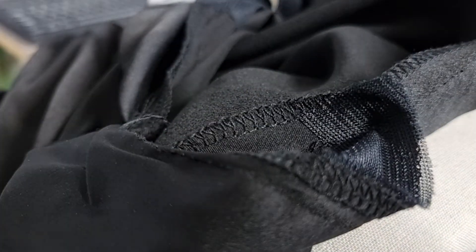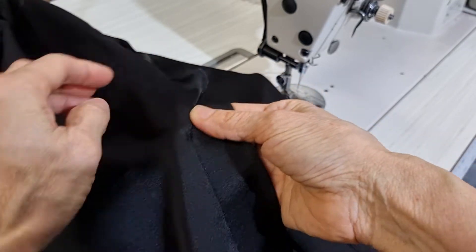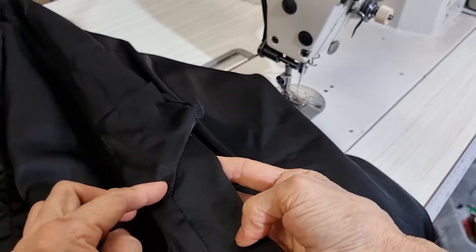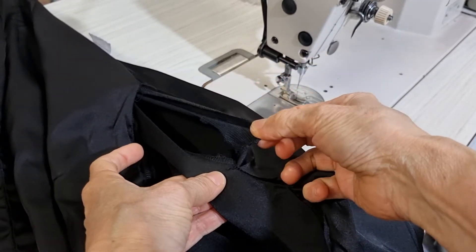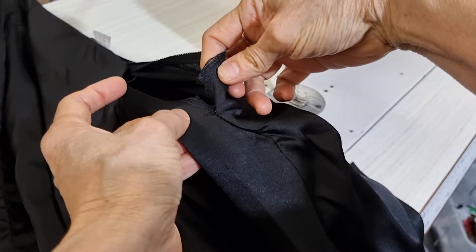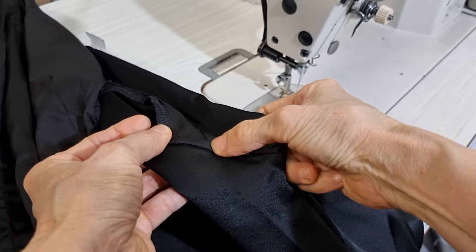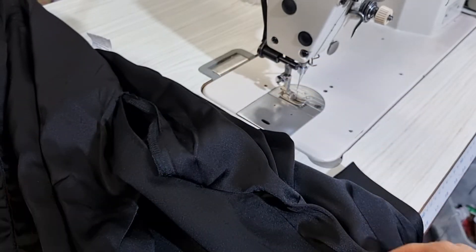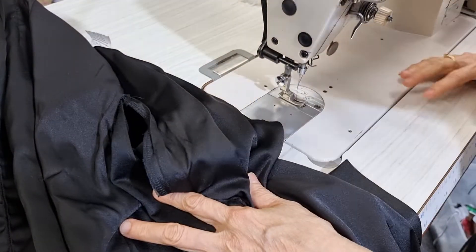This is the lining from the top coming down here, so I put a little bit of interfacing here already, and here on the other side I will do the same. This side is good at this corner but it doesn't look good here. So I fix this one first, and then on this side the stitching has come undone, so I'll try to put it back to the original.